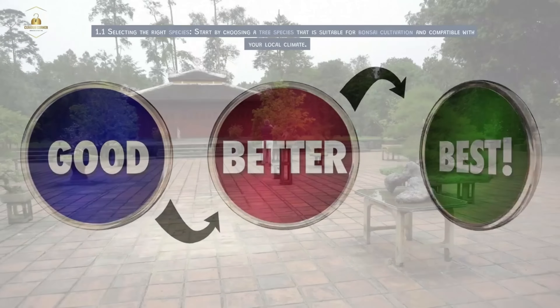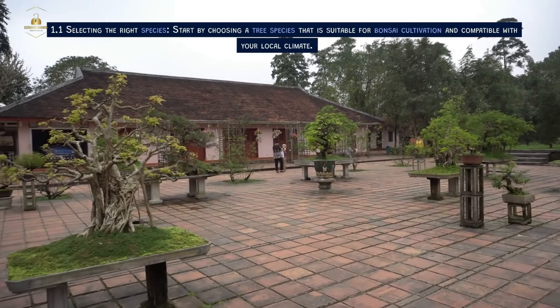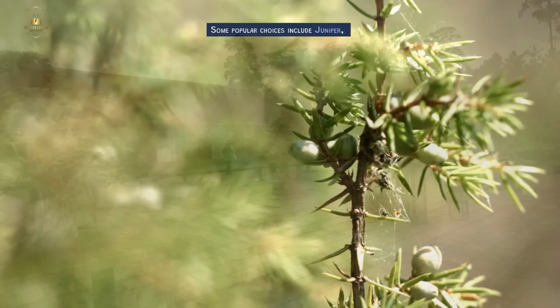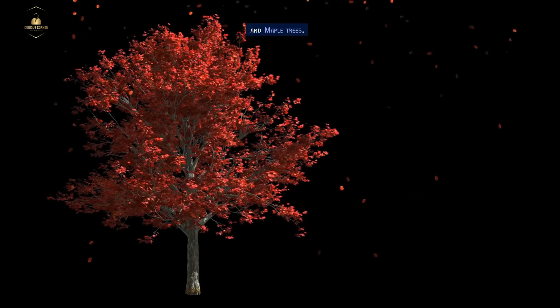Choosing Your Bonsai Tree. Start by choosing a tree species that is suitable for bonsai cultivation and compatible with your local climate. Some popular choices include juniper, ficus, and maple trees.